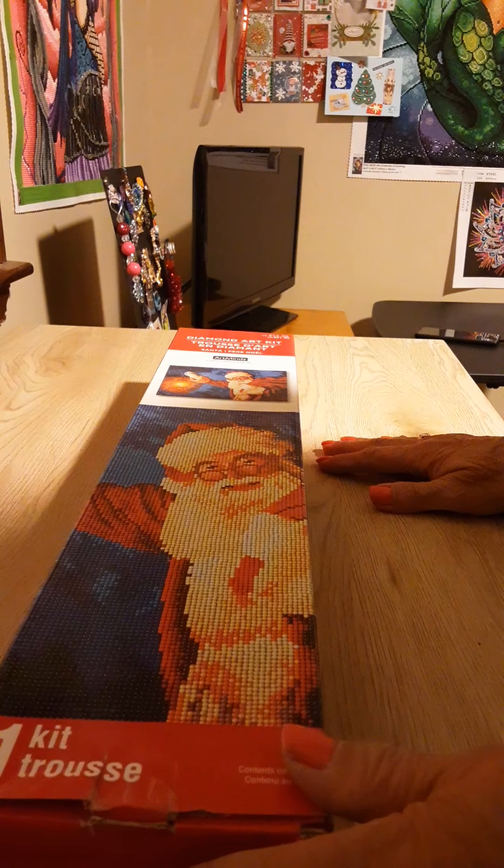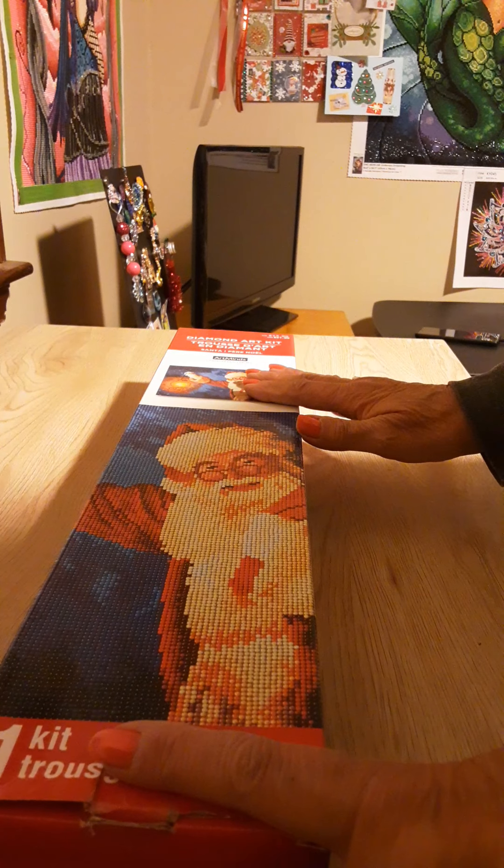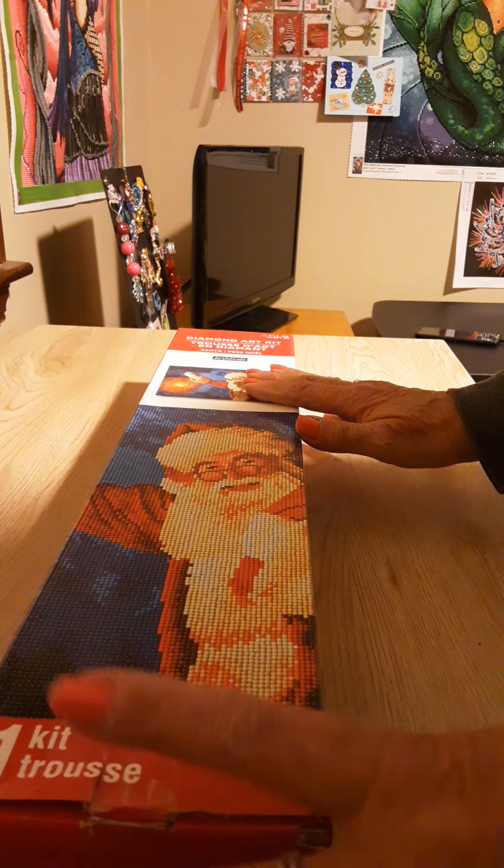Hi guys, welcome back to my channel Diana Loves Colors. I have something to show you and I couldn't wait. I saw these yesterday — I saw somebody unbox them and they got them at Michael's. I went online, placed an order, and they are here tonight so I have to show you.